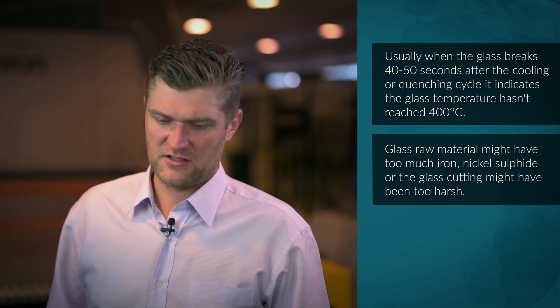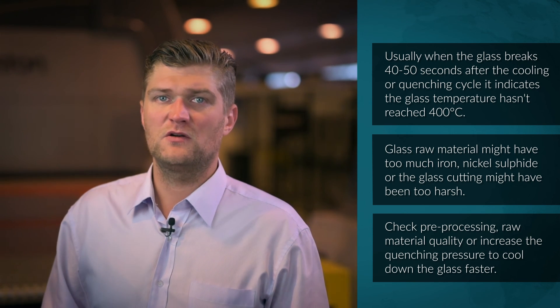This might be related to the glass raw material — which could have too much iron or too much nickel sulfide — or the glass cutting may have been too harsh, meaning there are internal cracks in the glass. Checking pre-processing raw material quality, or increasing the quenching pressure to cool down the glass faster, would be solutions to this problem.